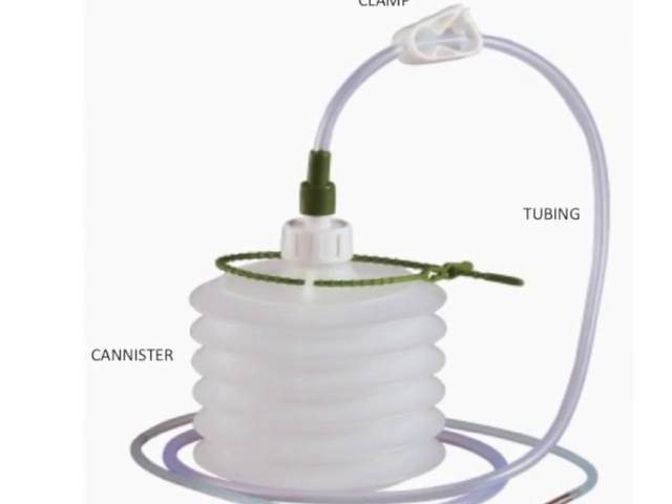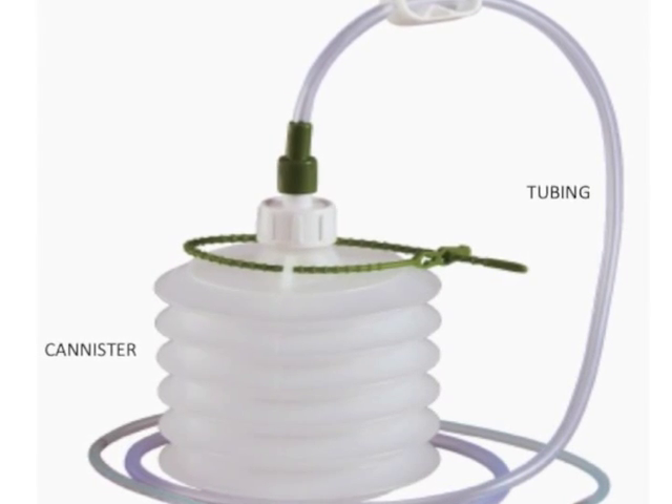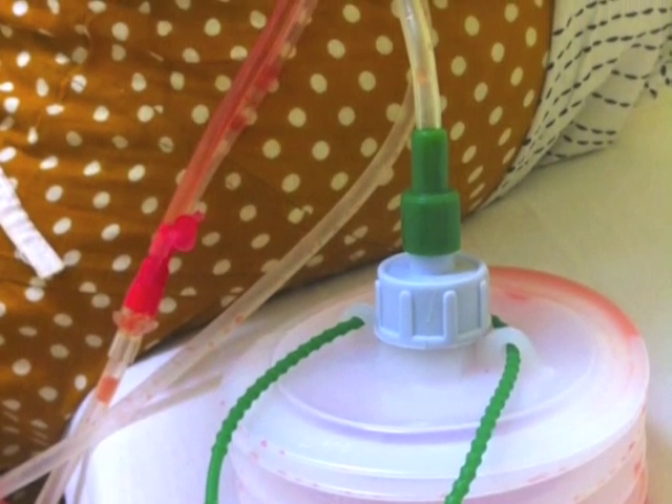The Romovac drain works as a negative pressure closed suction system. It consists of the drain tubing, which may either be connected to one to two drains, a clamp, and the collection chamber or canister.